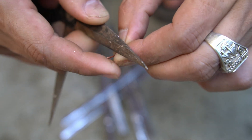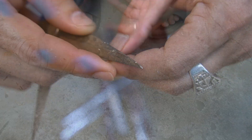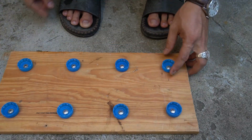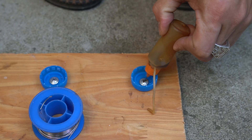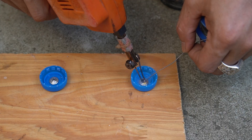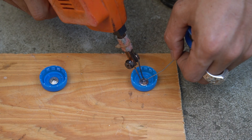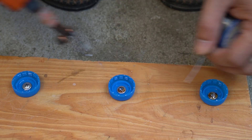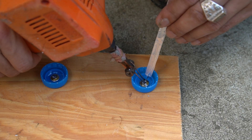Next, I will scrape the insulation off the end of the copper wire. I'll put some tin on the screw head. Next, I will solder copper wire to the screw head.